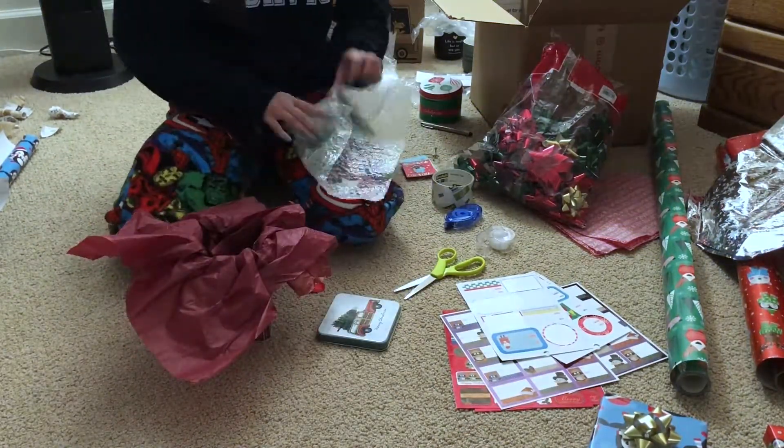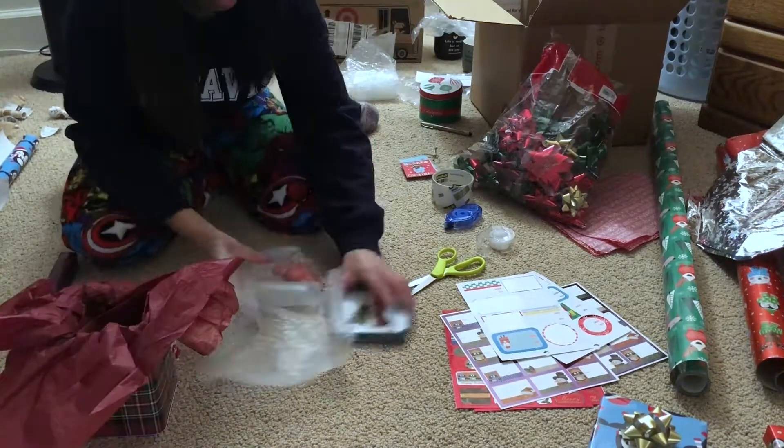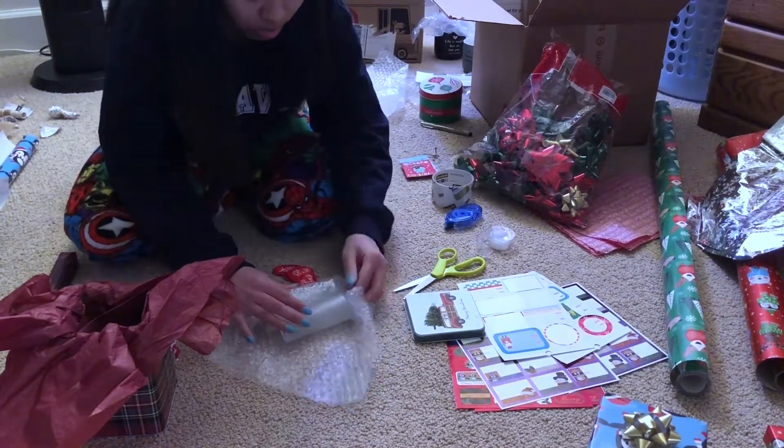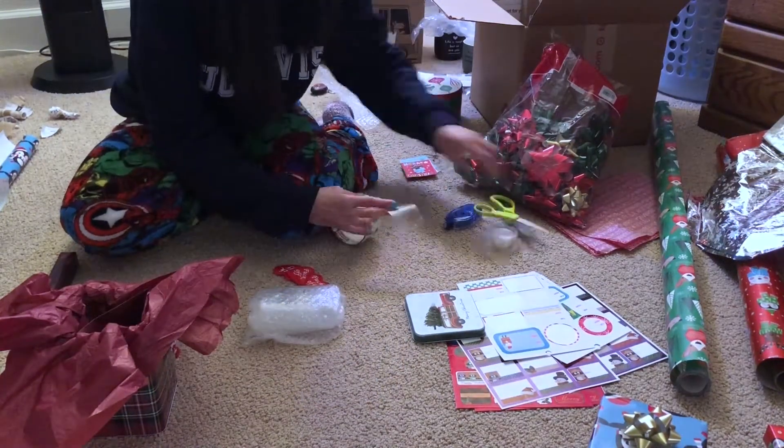On top of the self-defense kit, I also got a personalized shot glass for my friend. I just think it's super cute and personalized, and I feel like she would really like it.